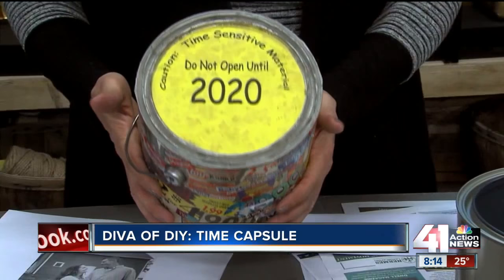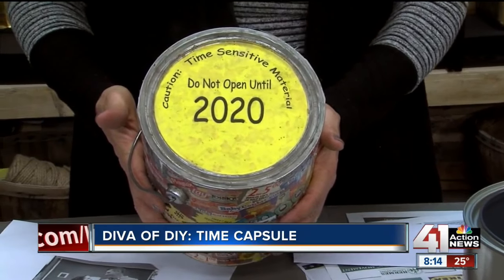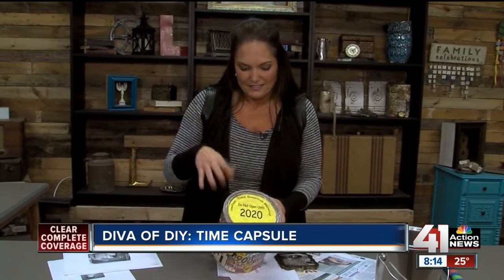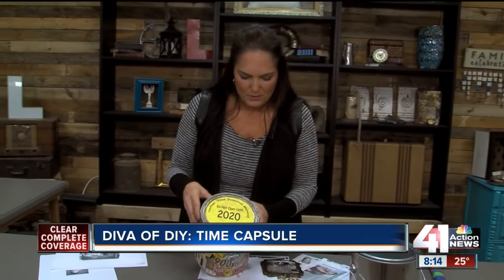Here's one I did for my son. We did this in the year 2000. We sealed it up with all those things, including a savings bond and all sorts of letters and memorabilia, and put 'do not open until 2020.' Then decoupaged the outside and made it super special.